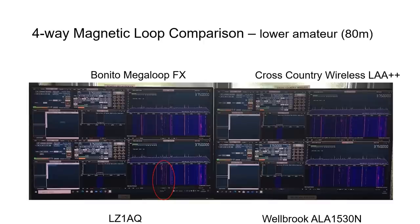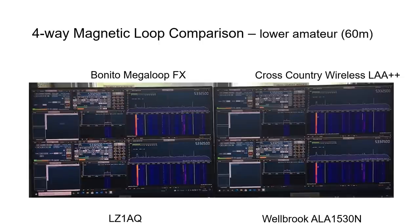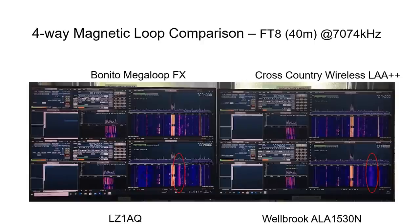On the 80 meter amateur band there were no real winners or losers, with the LZ1AQ possibly slightly more sensitive for certain signals. FT8 on the 80 meter band at 3573 kHz also showed no obvious winners or losers. On the 60 meter and 40 meter amateur bands, all four loops showed very similar levels of performance. Perhaps the Welbrook was slightly less sensitive for FT8 at 7074 kHz on the 40 meter band.